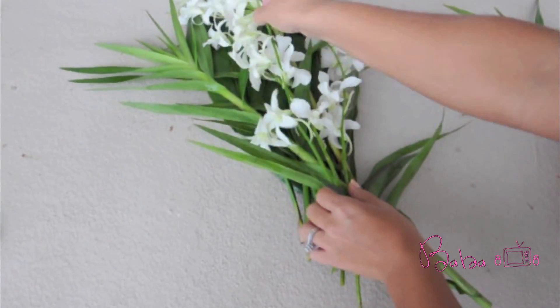Now for the easy part — grab your box and place your floral arrangement into it. I'm using a flat rate large size priority mailbox, which is 11 by 3 by 24. Oh, and don't forget the greeting card for that special someone. Last but not least, seal your box. Don't forget postage. I hope you guys enjoy this tutorial. Thank you for watching!